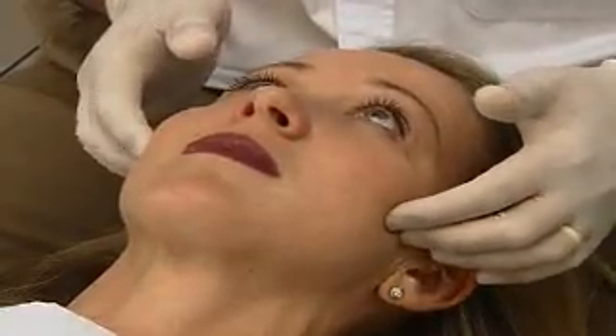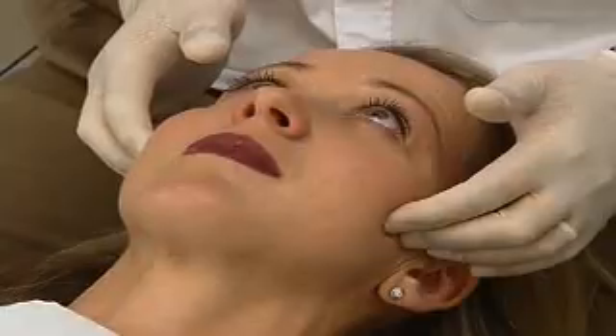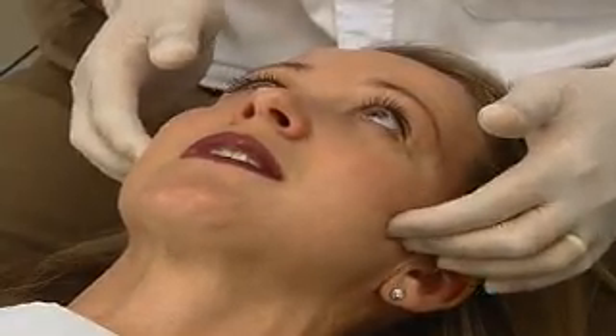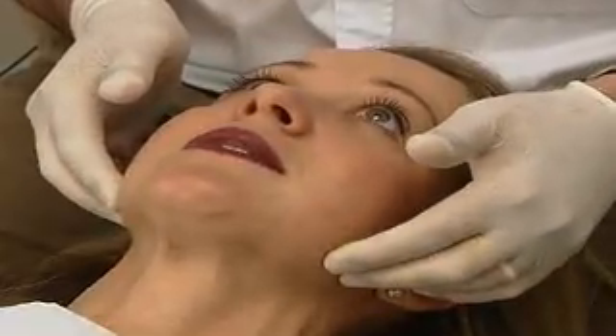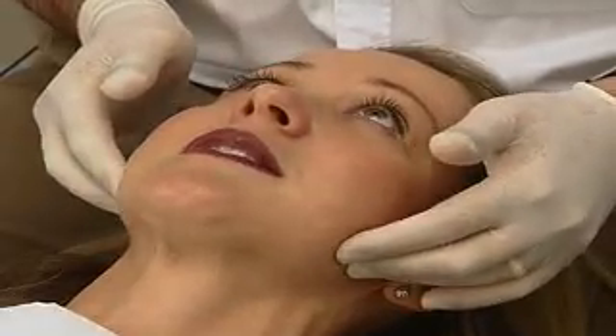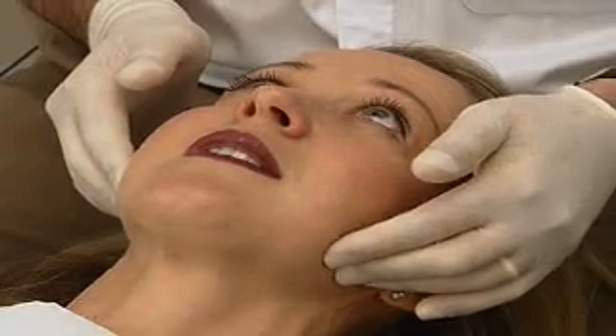The first one we'll do is the masseter. So just clench for me Sandy, and relax - there's no tenderness while I'm pushing there at all? No. And just clench and relax. So we're going down to the angle of the mandible where the masseter is inserting, and just clench and relax - there's no discomfort there where I'm pushing? No.